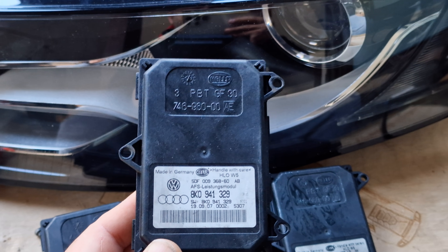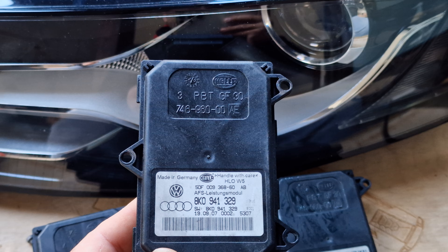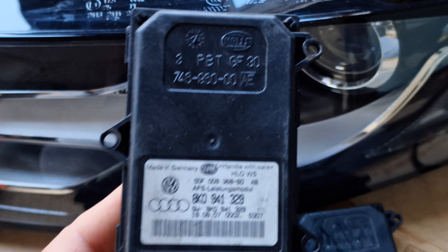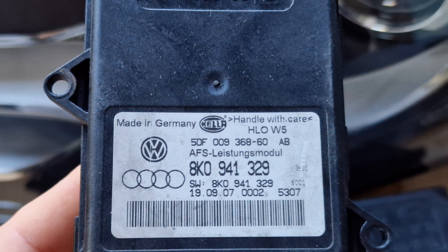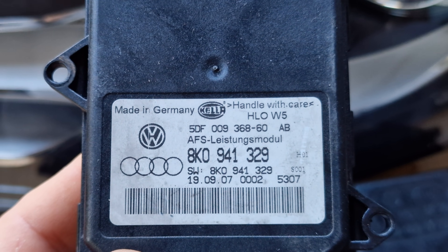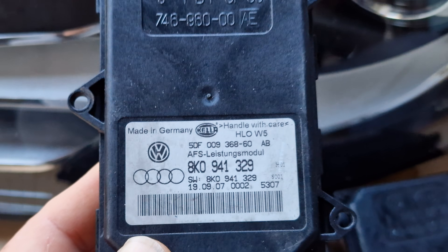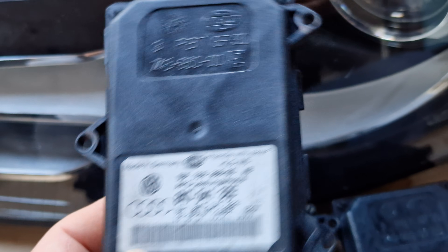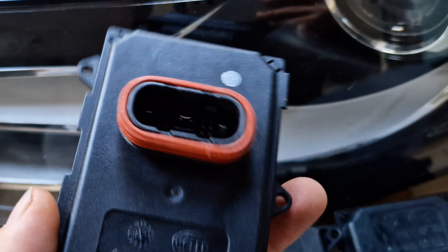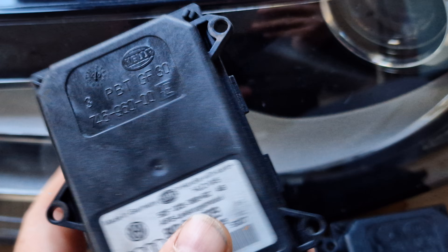Hi guys! In this quick video I want to show you the IFS module of Audi A4 B8 Prefacelift model Xenon headlights. This IFS module basically commands your projector to turn to the left or to the right depending on your steering wheel position. In other words, this module is responsible for commanding the cornering function of your bi-xenon headlight.